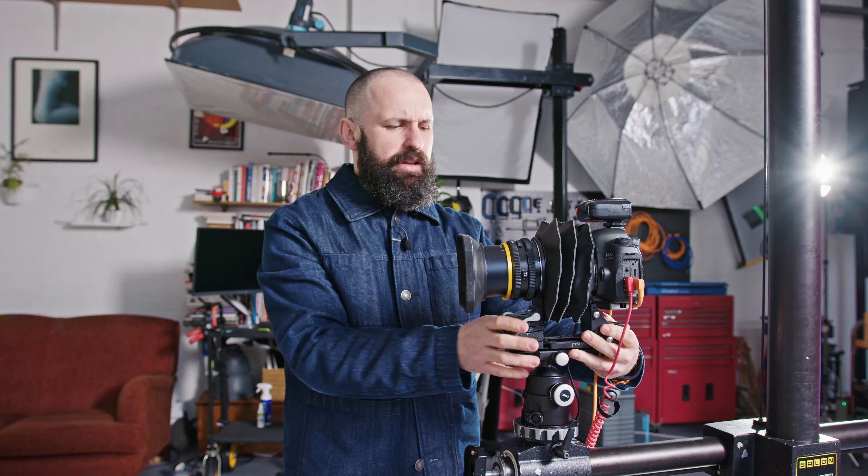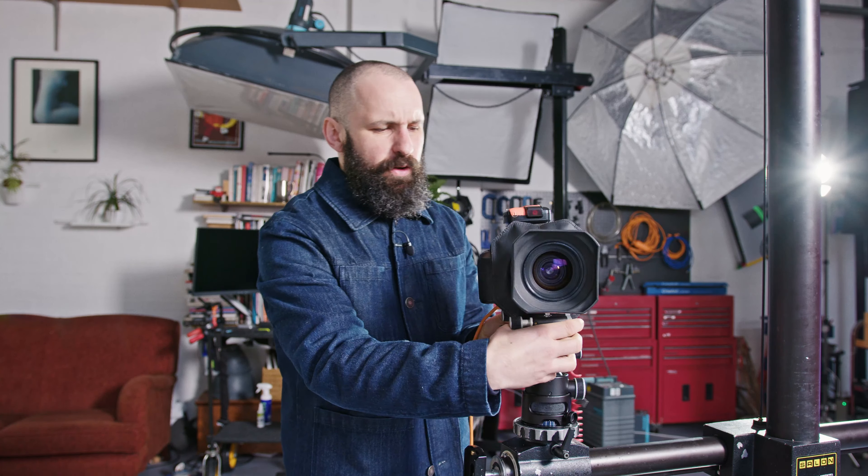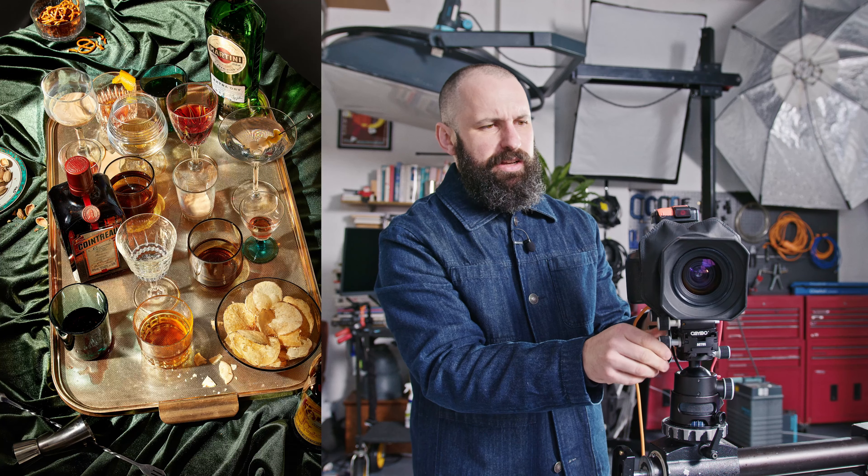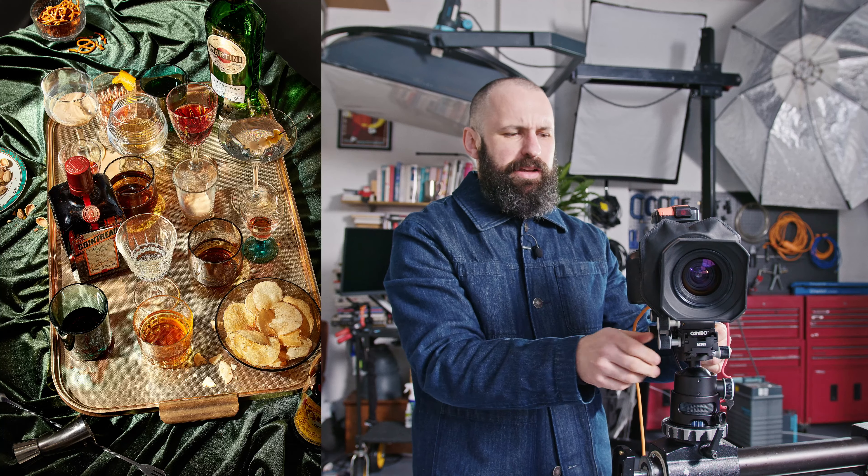This is a whole host of interesting things. It allows you to do something called the Scheimpflug principle, which I always pronounce incorrectly. Basically, you can do a cool focusing thing where you choose the front and back of the image. You tilt this down to focus on the front, move this to focus on the back, tilt a bit more, move a bit more — back and forwards — and the whole image magically comes into focus.